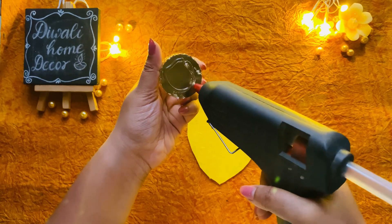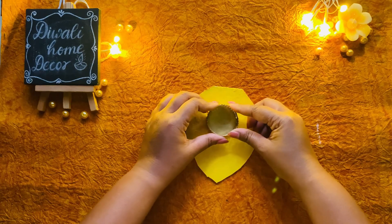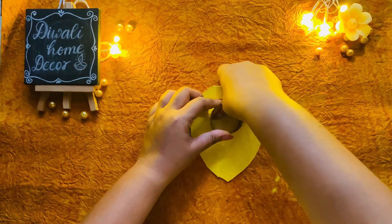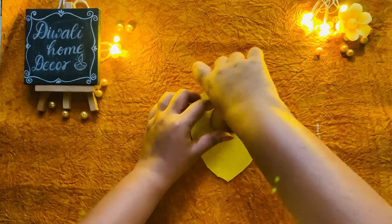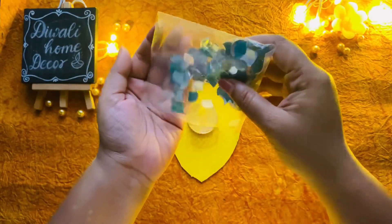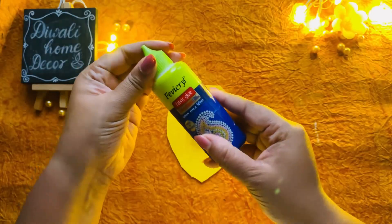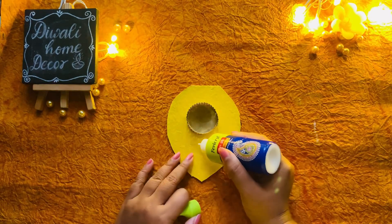Give it a gentle press to make sure it sticks perfectly. Now let's move on to the decoration. To add a bit of glamour, I surrounded the holder with small mirrors, sticking them with the help of fabric glue.